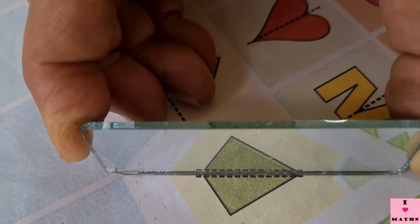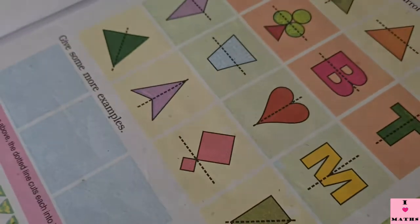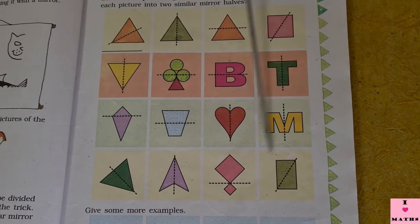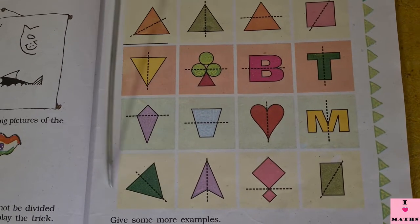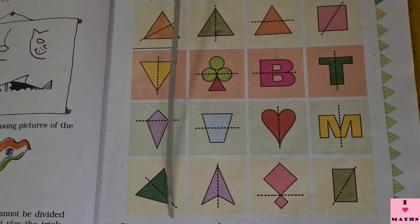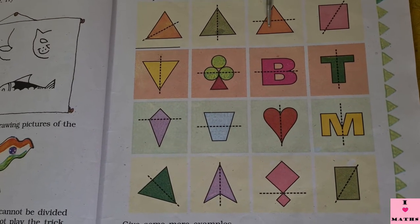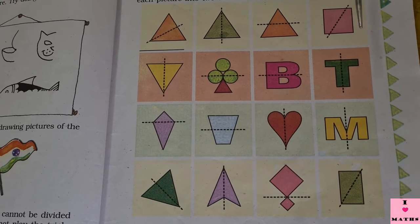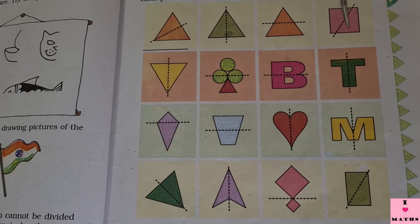So children, with the help of this mirror I have taught you what is a mirror half and which of these lines are dividing the figure into two mirror halves. That's all for today, children. If you get a mirror, you also try it. Thank you and have a nice day.